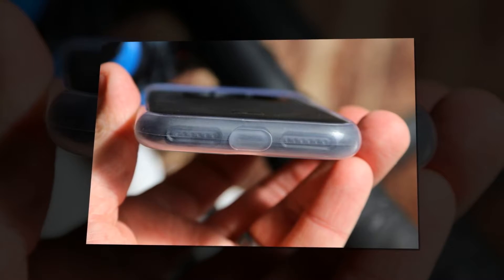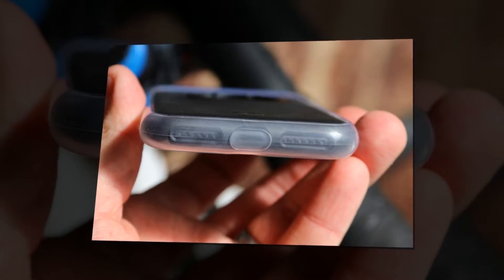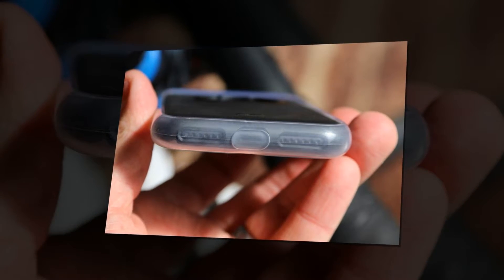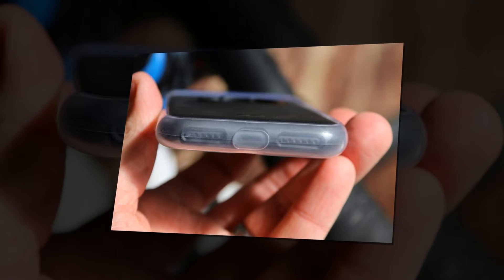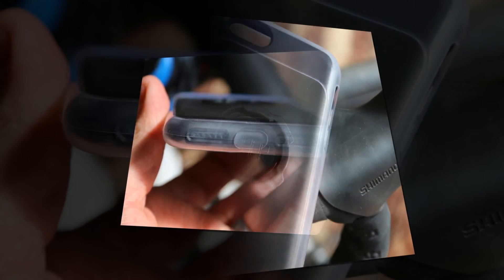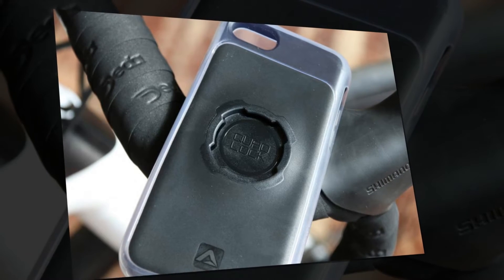Your phone's touch screen will work through the poncho, although Quad Lock says that you might have trouble if you already have a thick screen protector on there. I used it with a normal screen protector without any trouble. The touch screen was a little less sensitive than normal, but not much.